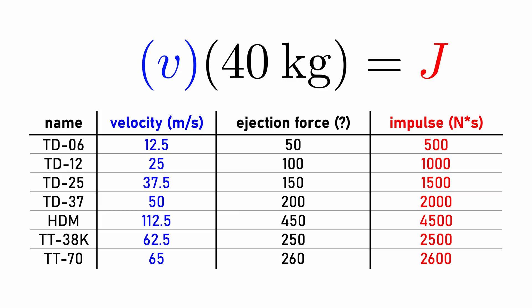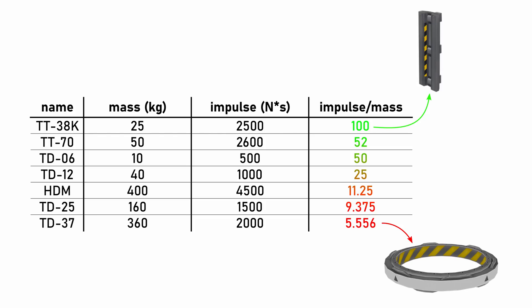Interesting — it seems the impulse is 10 times higher than the reported ejection force. Why doesn't the decoupler just report this impulse? Who knows? My best guess is that the force is actually reported in kilonewtons and is applied for a time of 0.01 seconds, which would provide the same impulse I'm measuring, but I can only guess at this. Comparing the impulse-to-mass ratio of the decouplers, there is a clear winner: the TT-38K decoupler provides the highest impulse for the lowest mass.